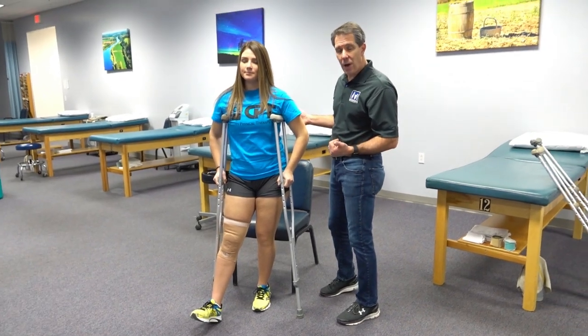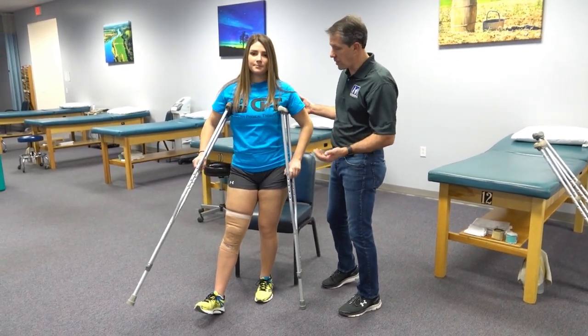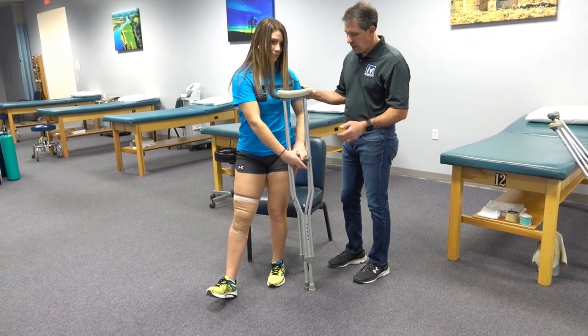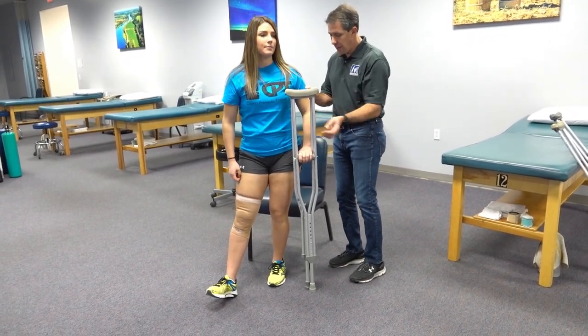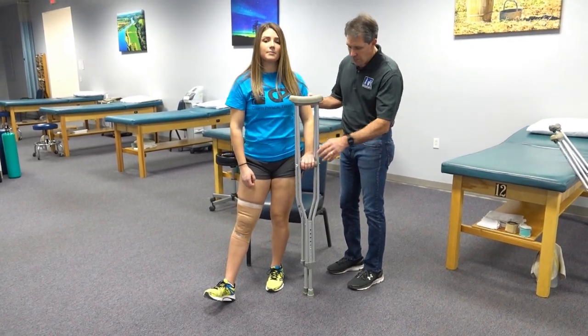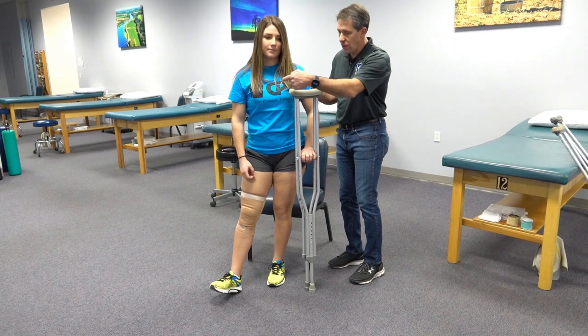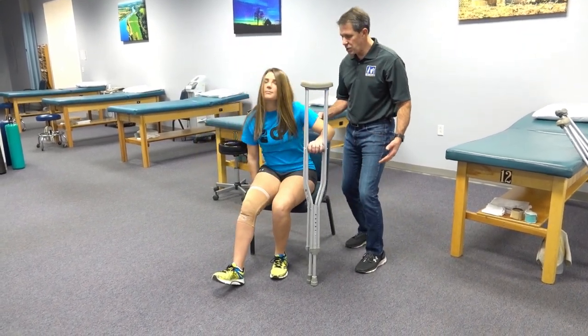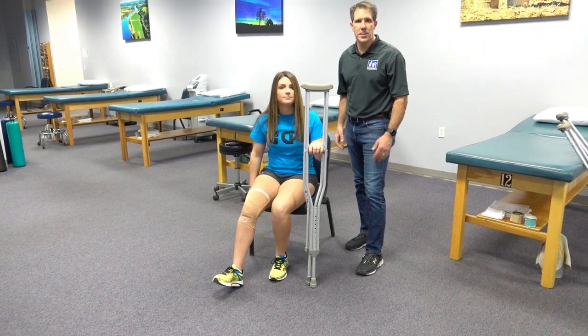Now when you go to sit back down, you do the same thing but in reverse. Bring the crutch over to this side, make sure that you're backed up to the chair so that the chair is really close to the back of your leg. Put one hand on both handles, make sure that you reach back with the other hand, start to bend down, reach for the chair, and then you're in your proper position.